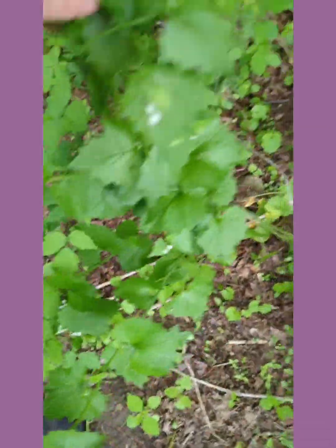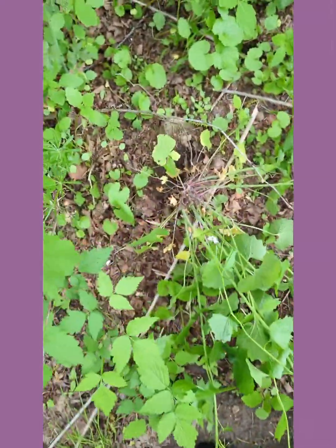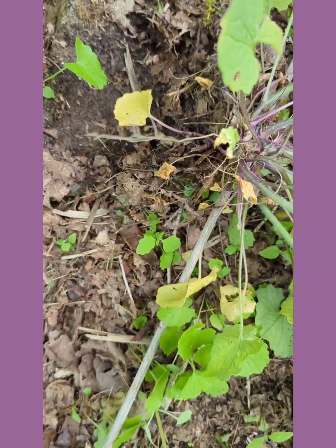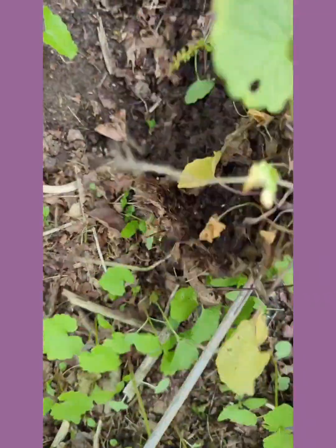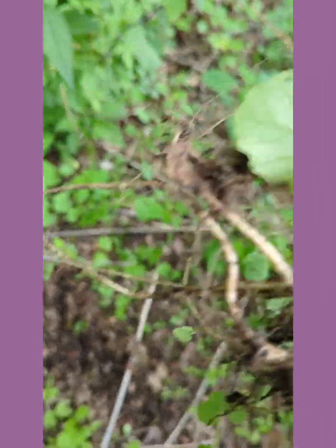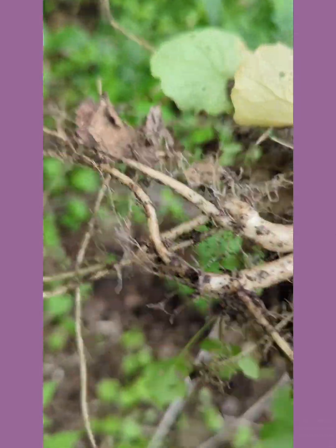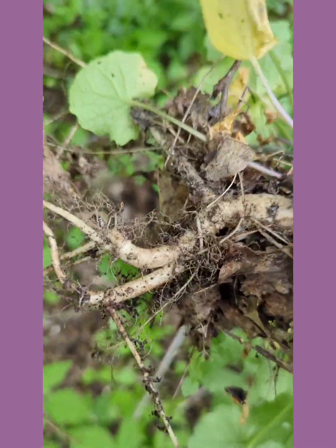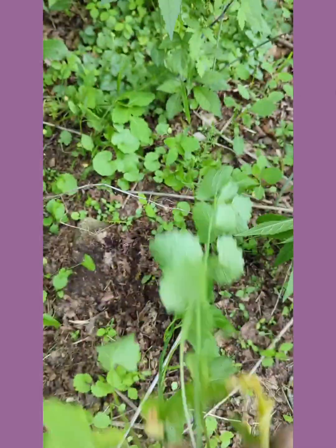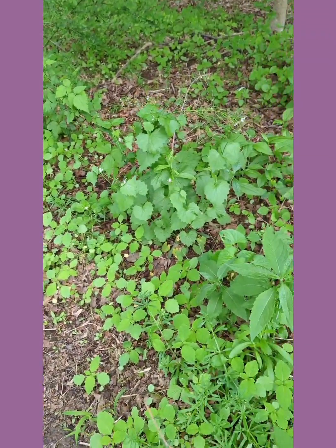This is an older plant, over two years — this thing's big. When I went to pull this one out, the roots were already pulled up a bit. I should have had to dig to get this out, but look, it just comes right up. You can see in here — that's the root — that's what you would make garlic mustard horseradish with, which I'm thinking about doing.